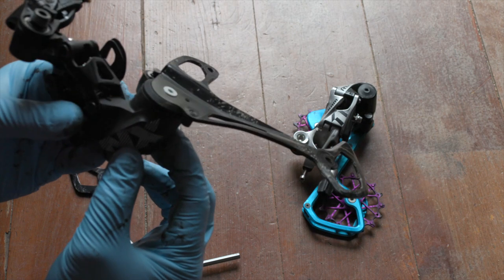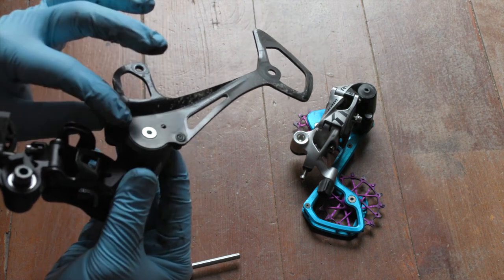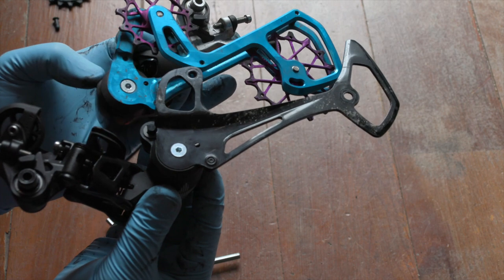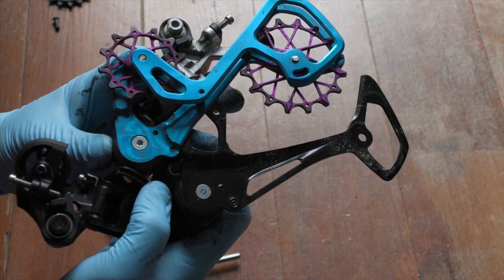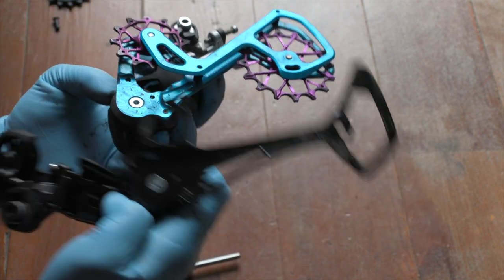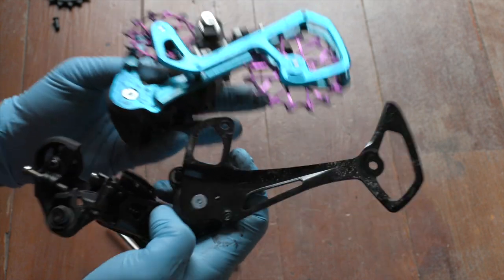Right here is where things get kind of interesting. You'll notice how this lays flat on the top and it's perfectly cut to this curve. Not all SRAM derailleurs have this shape, but through luck or circumstance, the profile of the Rival derailleur is the same. They both have kind of this rounded cutout that the cage sits in. That's why this hack works between NX Eagle and this guy. I'm assuming other Eagle derailleurs will work as well — I can't confirm, I don't have a bajillion derailleurs in stock, but I can confirm that these two work.